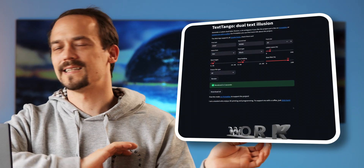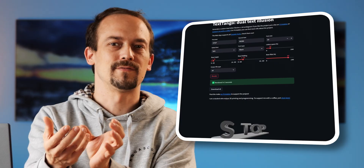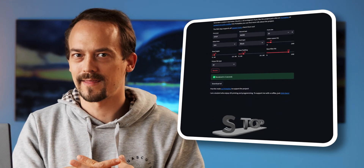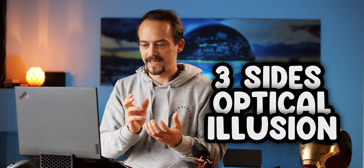I will show you the classical version where you have two axes where you can look at the part and it will spell two names. You can download these in the hundreds online, and there are even generators, but I always think it's nice to know how to do it yourself with a CAD program like Inventor or Fusion. Then I'll show you how I did the optical illusion where you can look at it three ways.